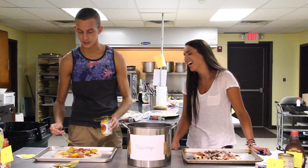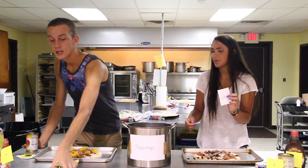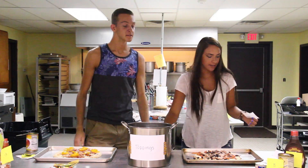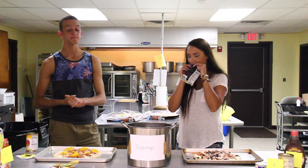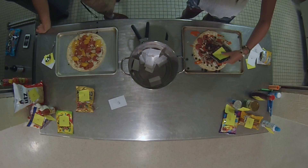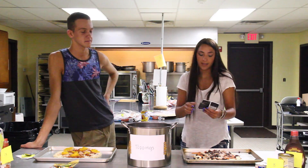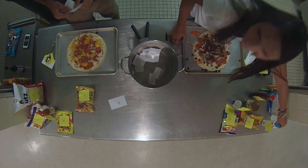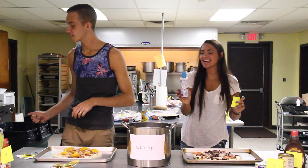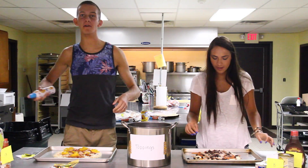That's a big old slice. Alright your turn. 9 - chocolate covered raisins. Why am I getting all the chocolate stuff? Because yours is a sweet and savory pizza. That's fine. Look at this - I'm gonna get fat. 16 - you get easy cheese. Easy cheese. Of course, and it's all American, like me.